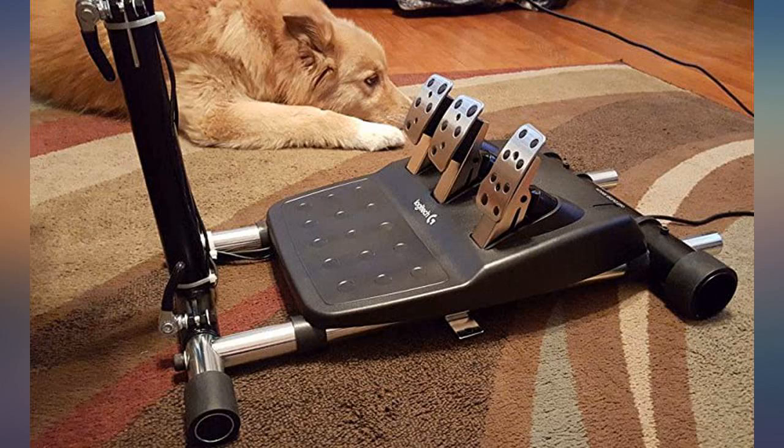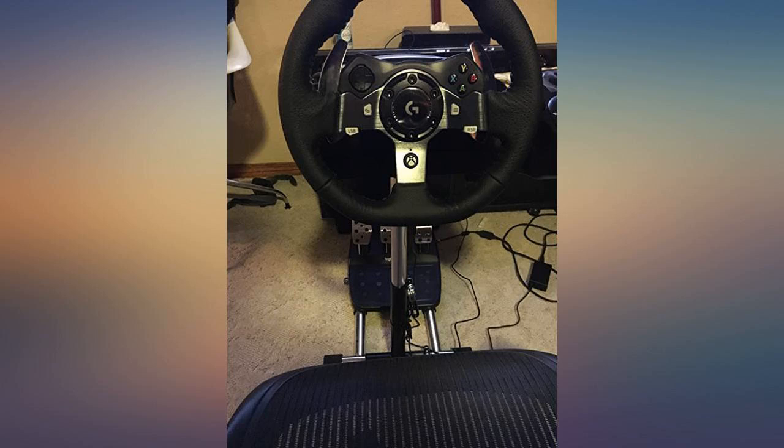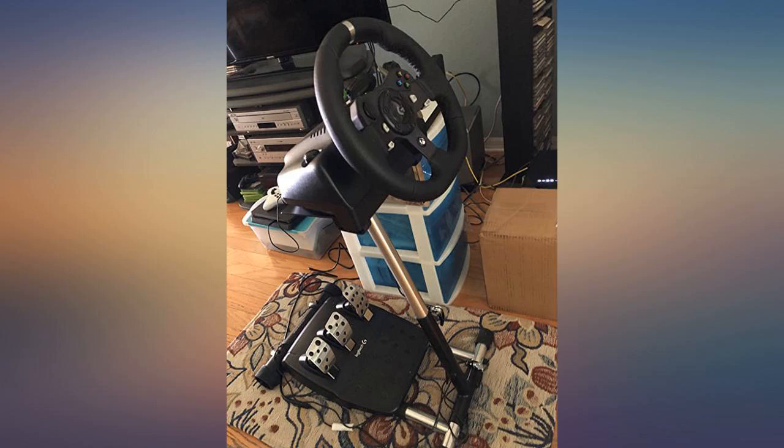Such a good stand. At first I was using it on a table — I had no idea what I was missing. The stability and comfort that this stand adds is incredible. Very easy setup and folds up nicely for storage. 10 out of 10, would recommend.